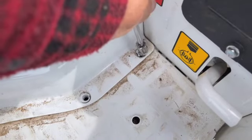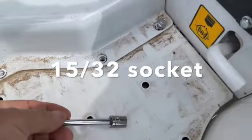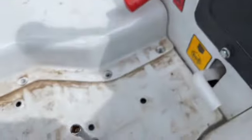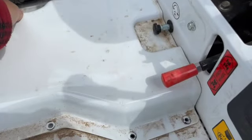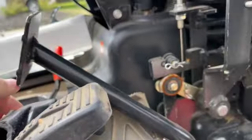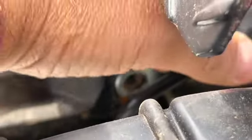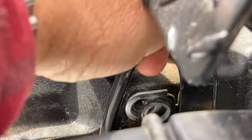A ratchet with a socket on it — put these bolts out, let's see what we have here. I see the problem already. Apparently a threaded bolt right here just came off. I'm going to focus on that so you can see it — it's a threaded bolt, this is where the brake goes, right here.